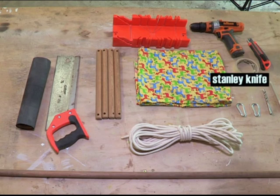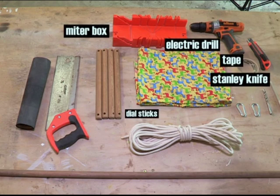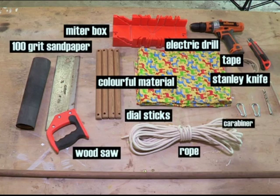For this DIY, you'll need a Stanley knife, tape, electric drill, miter box, four dial sticks, wood saw, colorful material, 100-grit sandpaper, rope, and a carabiner.